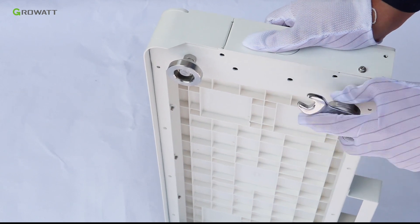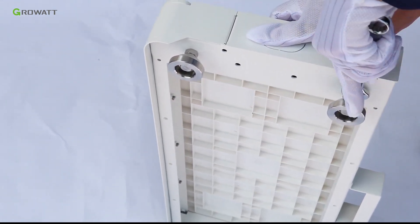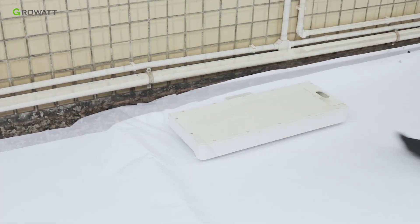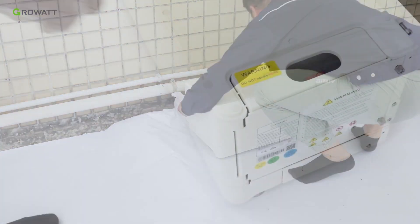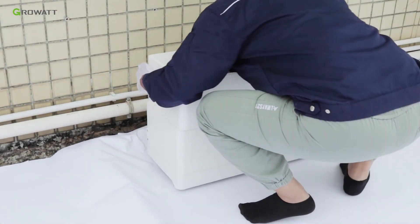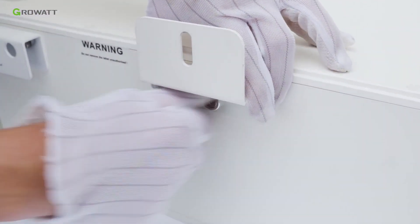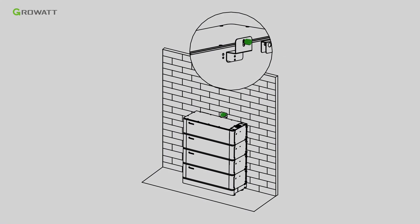Adjust the screws of the ARC battery base to ensure it sits horizontally on the floor. Put the battery base on the floor close to the wall. Stack one ARC battery pack on the base, remembering to remove the top cover of the battery pack. Then stack the second ARC battery pack. Install the safety part in the final ARC battery pack, stack it to the whole system, and fasten the safety parts to the wall.